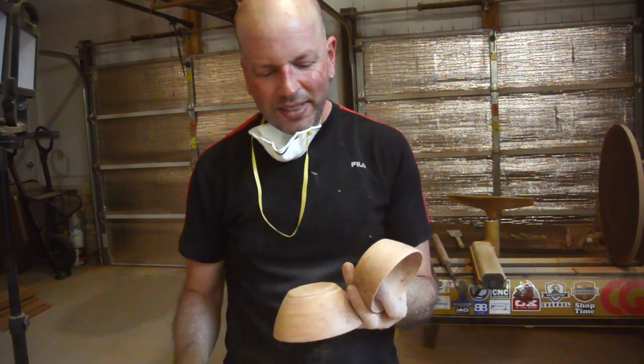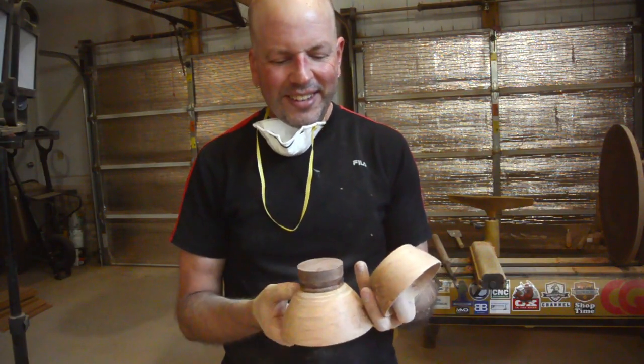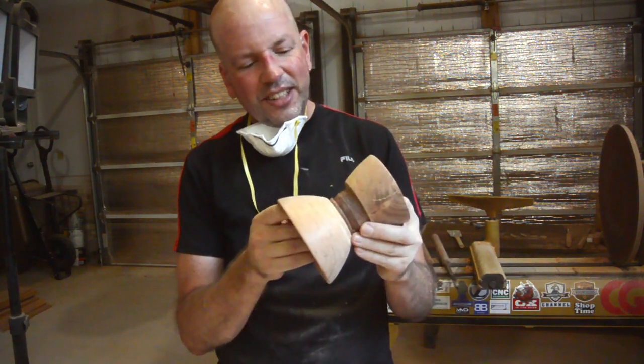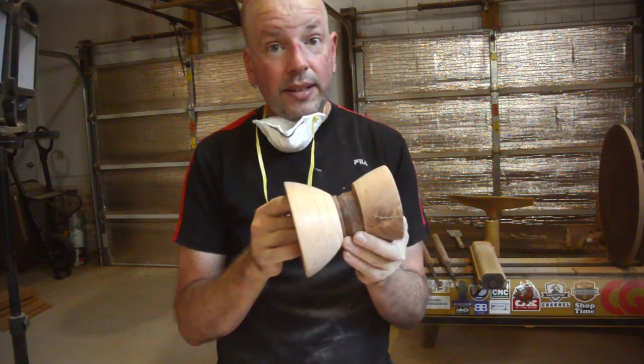These are ready to glue up, I think. Although, one thing I neglected to consider is how I am going to align them so that they are centered. I want to put this back on the lathe. I will just have to eyeball it, I guess.